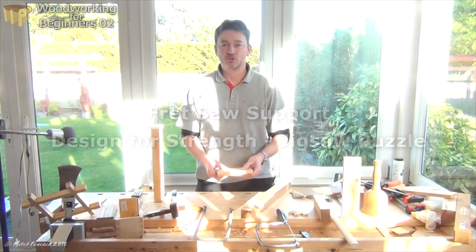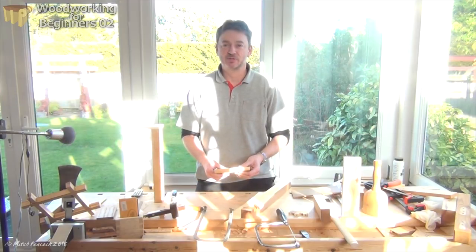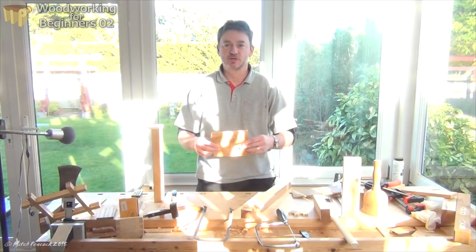Hi, welcome back. I hope you've got all the pieces that I told you about in the last episode, so we can get on with our jigsaw puzzle for a child.